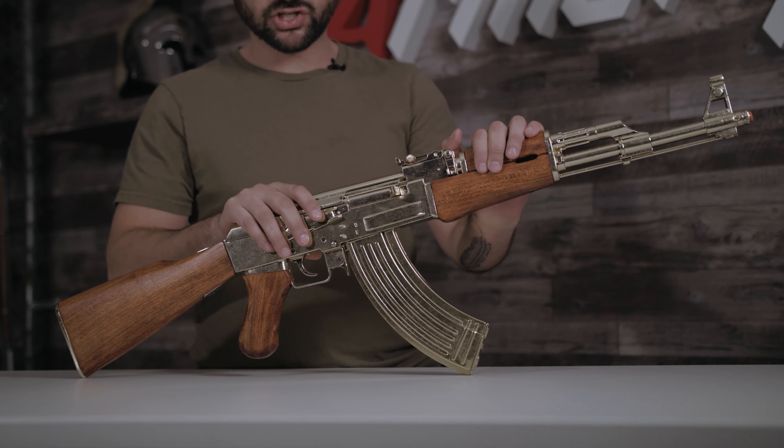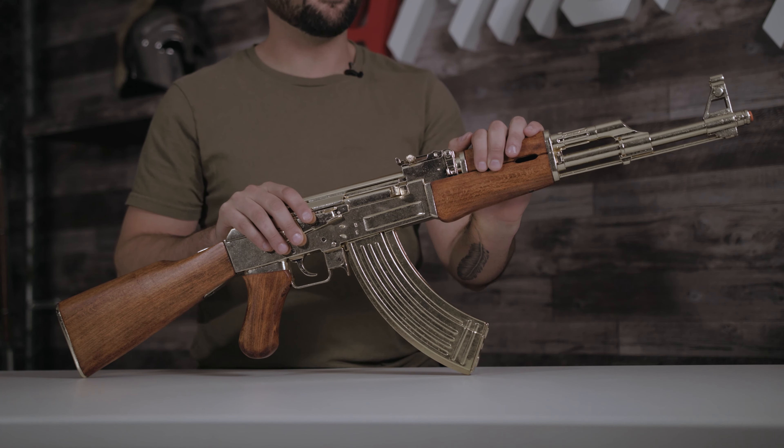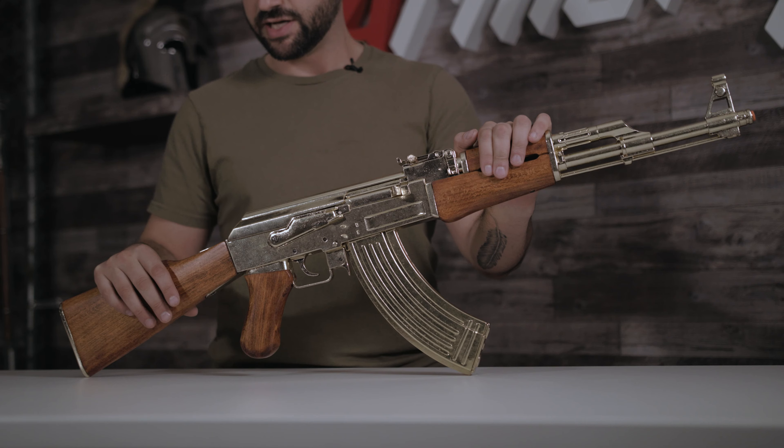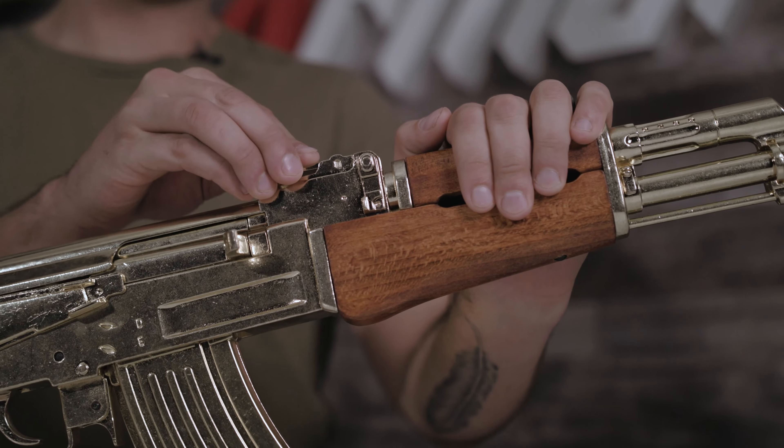The finish is not actually gold — I know, shocking — it's a gold faux-finished brass. One thing I really do like about this replica is that it does have real wood on it. One thing I do not like about it is that the sight does not move.